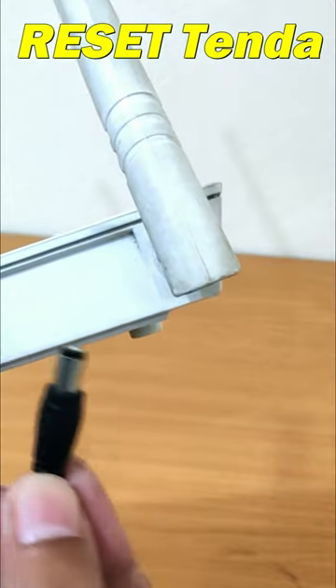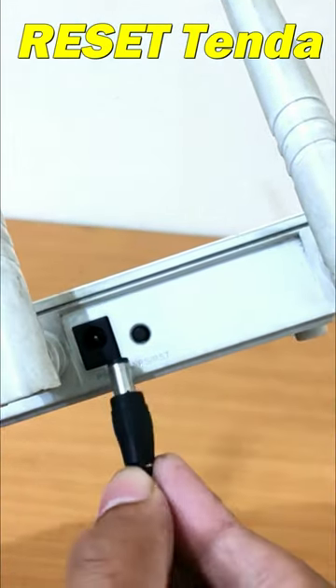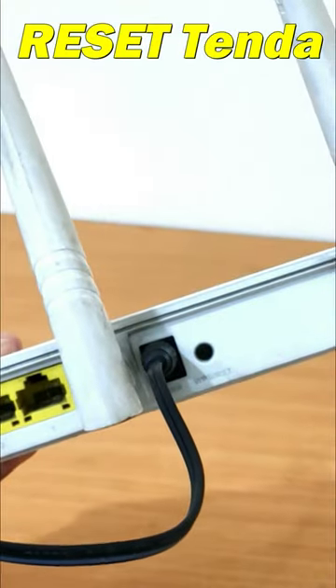Connect one end of the included power adapter to the device and plug the other end into a wall outlet nearby. Then power on your Tenda Wi-Fi router.